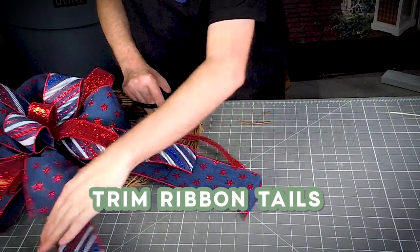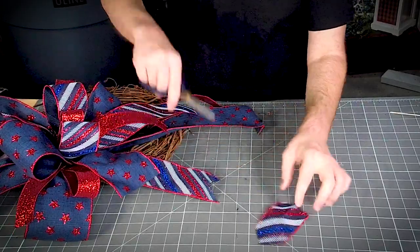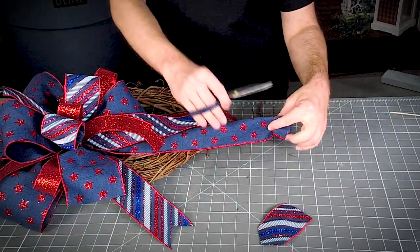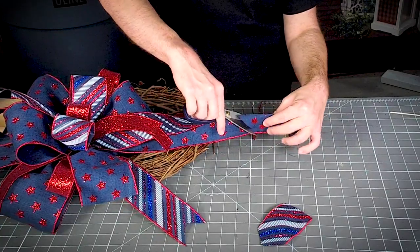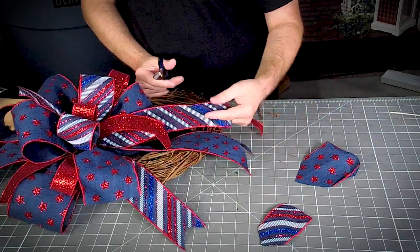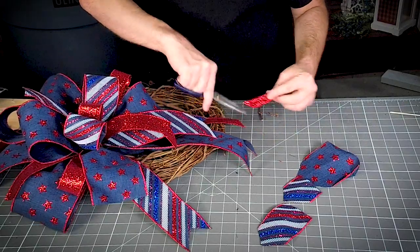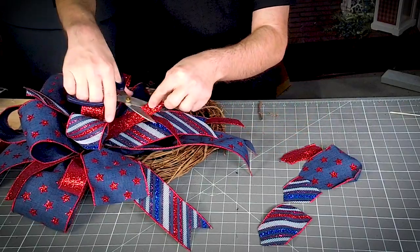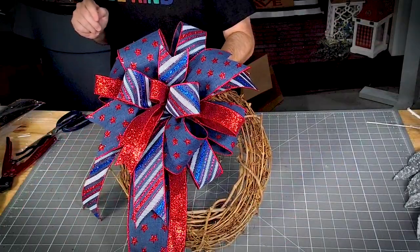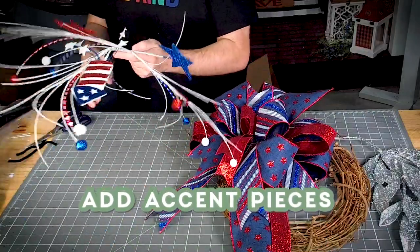Let's make sure we get all of these trimmed up — I like to cut them all at different lengths. Fold your ribbon in half, wire to wire, and then cut the non-wired side. All right, so we're just going to cut this into three pieces.